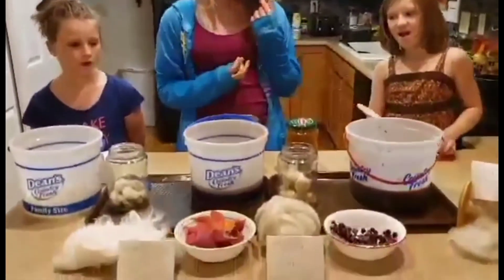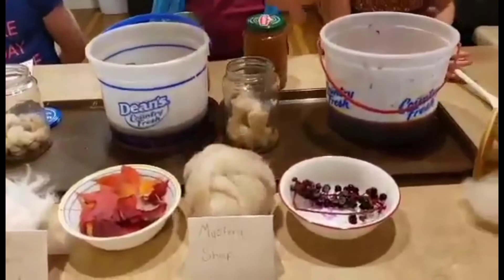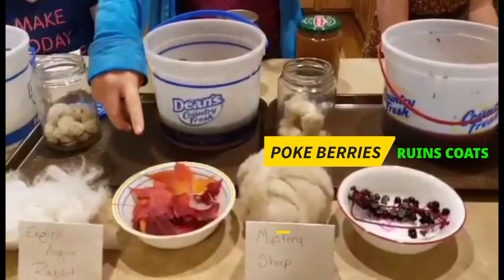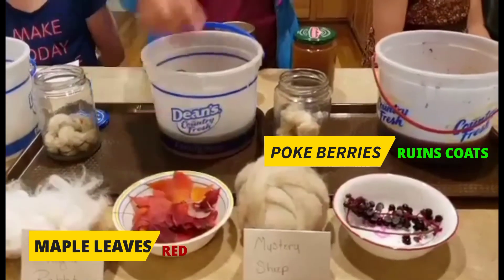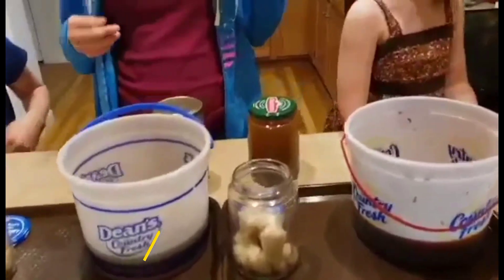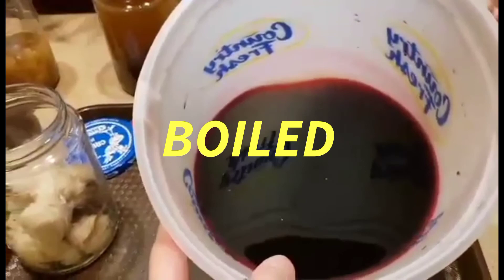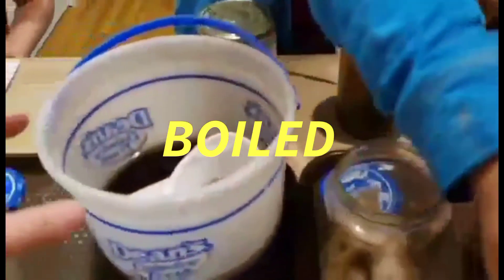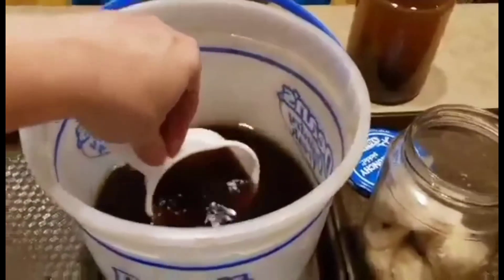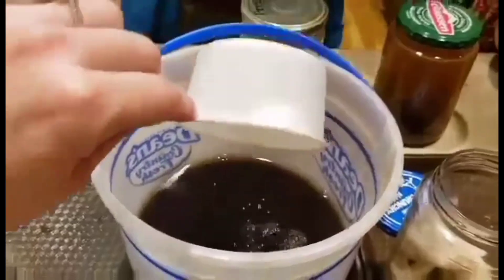So what plants do we have today that we are going to show people? These are pokeberries. And these I believe are red maple — yes they are. So what do we do? We boil them, right? Yeah, we took all the berries and vines of these and the leaves, put them in water, and after a while the colors started to boil out of them. And that's how we got the colors.